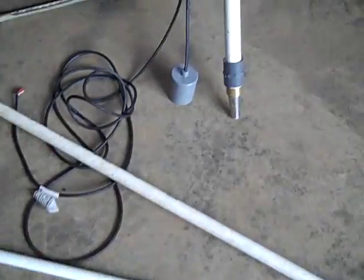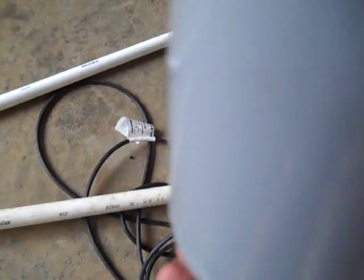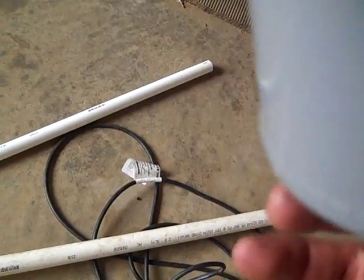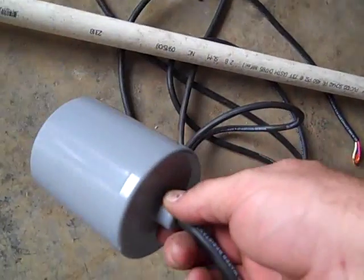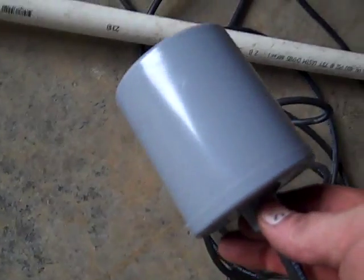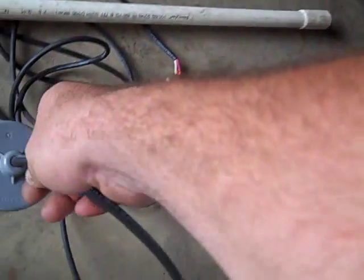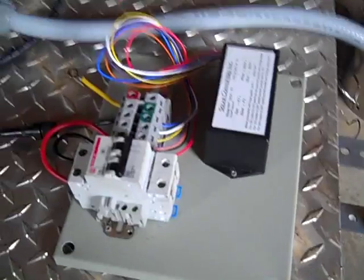I'm also adding a float switch. This is a mechanical slope float switch that goes down in the water. When the float is up, the pump runs. If the water level drops to the bottom, it shuts the pump off, then as water recuperates and rises, it turns the pump back on. It's easy to adjust and mounts on the bottom half of the filter.